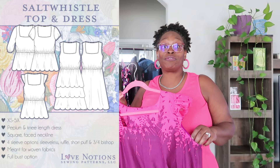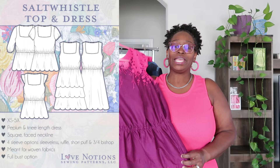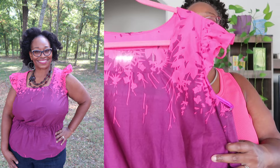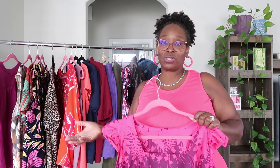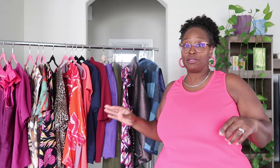Finally, this is the Salt Whistle — Kiara from Island Socialist was a co-designer with Love Notions on this pattern. I was a tester, so my video covers all the fit details. It comes as a top or dress option. It can be styled under a cardigan or other layering pieces — Love Notions has several cardigan patterns it would work with.